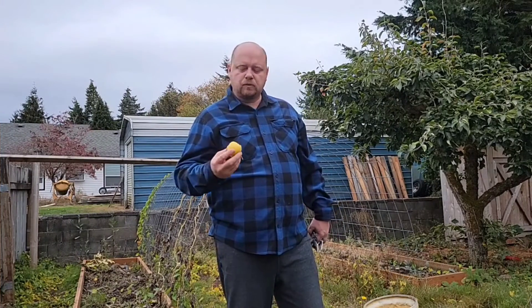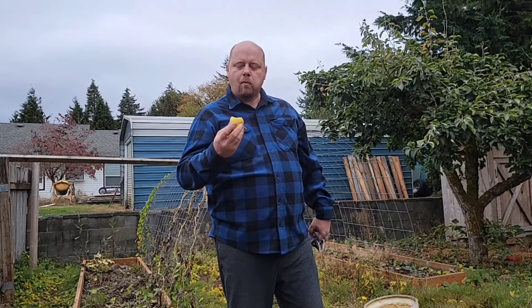Walking around I noticed I had some Asian pear still on the tree that didn't drop yet, so I grabbed one of these to have a nice little healthy snack while I'm out here working. Man, these couldn't taste any better right now.